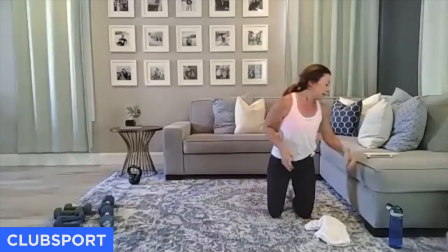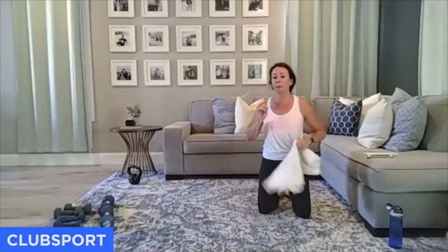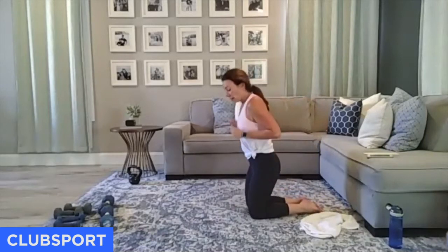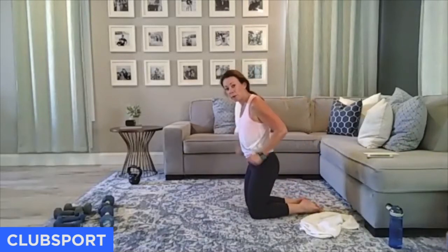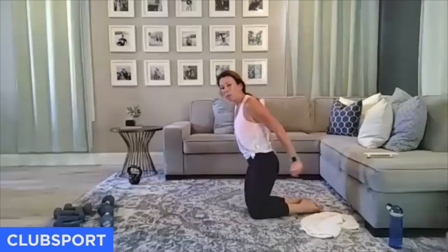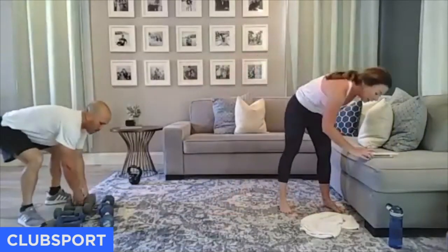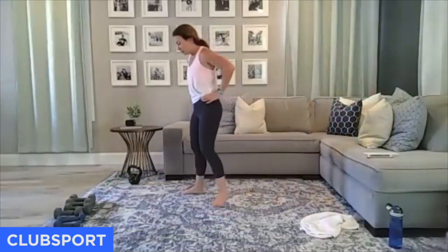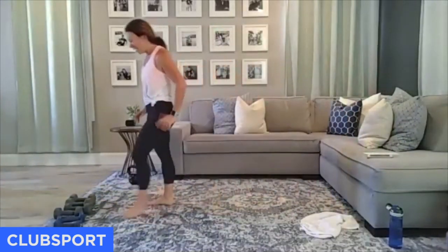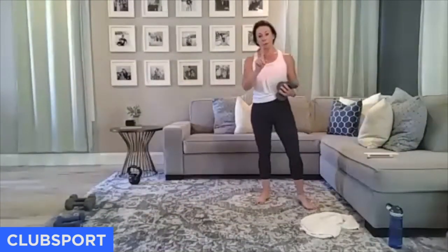We're going to do tricep kickbacks for 45 seconds, then pulses for the last 15. So instead of doing reps we're going to do time. We're going to do this three times through. First move is kickbacks, second move is body weight plie squats with some pulsing. For 45 seconds, stagger, elbows — here we go. You only have six minutes of work left.